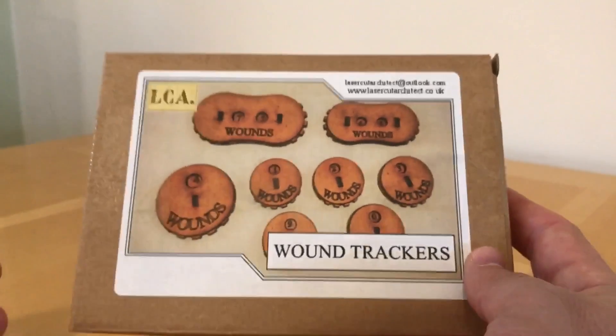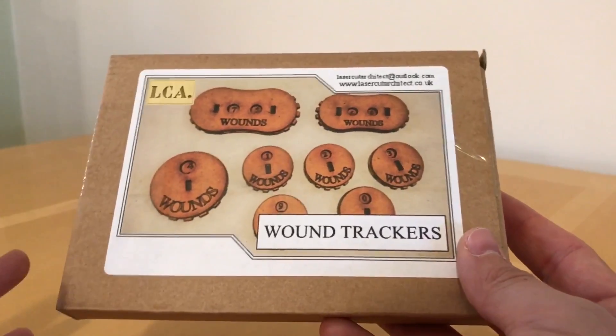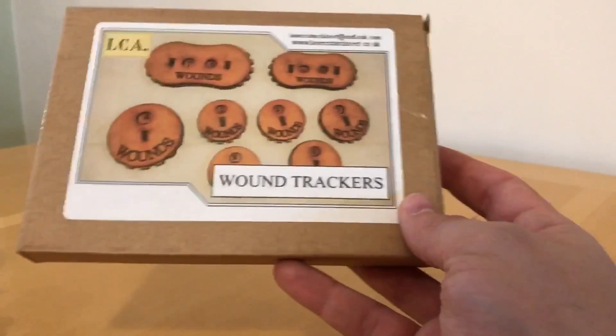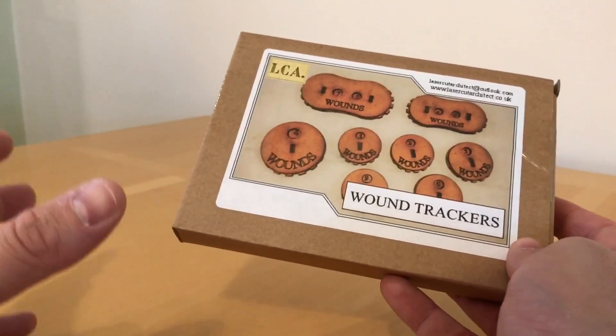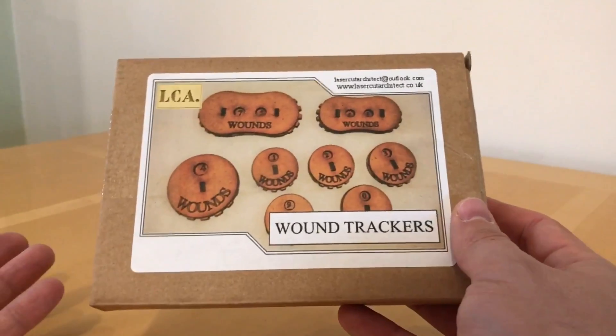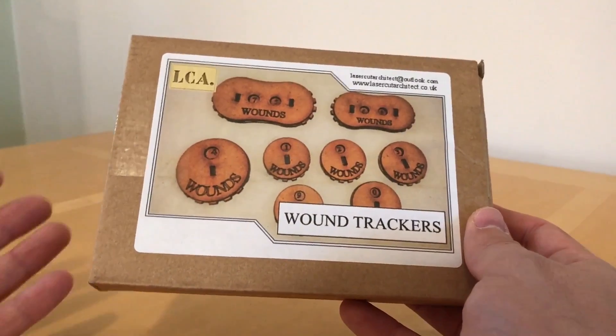I spied these and I thought they were a great looking idea. Very simply, what you've got is a dial that tracks the number of wounds. What caught my attention is the fact that as someone who plays a lot of wargames with large units - monstrous creatures, robots, walkers, titans, tanks - they normally have some sort of damage systems and can take more than one point of damage.